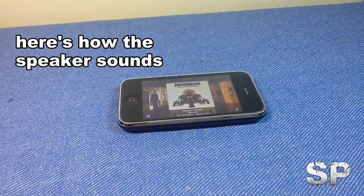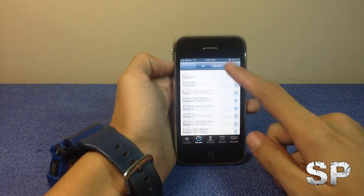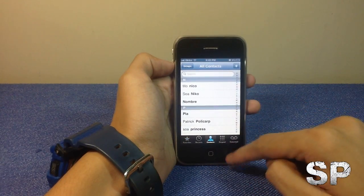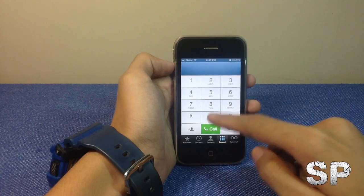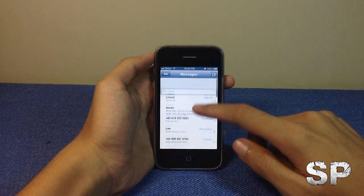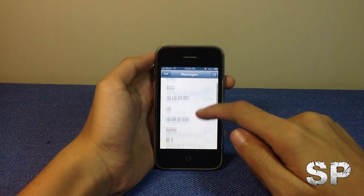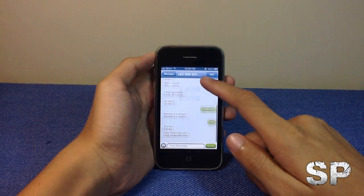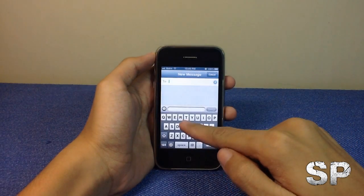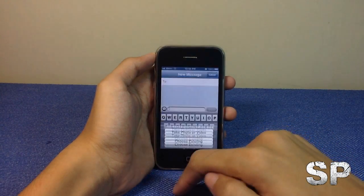This is the phone app for the iPhone — we have contacts, recent contacts, favorites, all contacts, keypad, and voicemail. Here is the messages app, which has a traditional conversation list layout. You can compose a message by typing the number and your message and sending it.